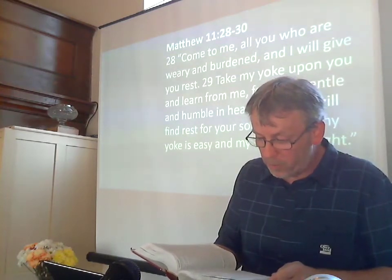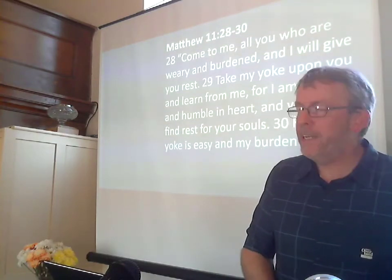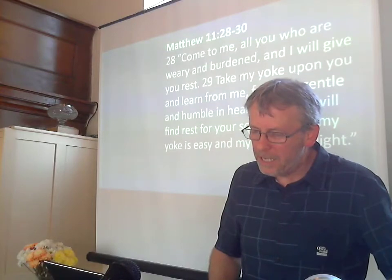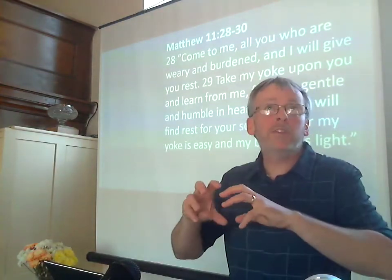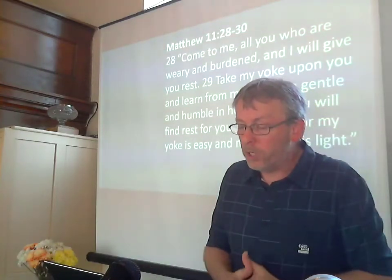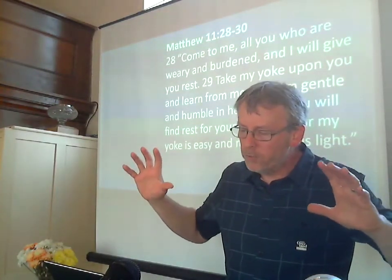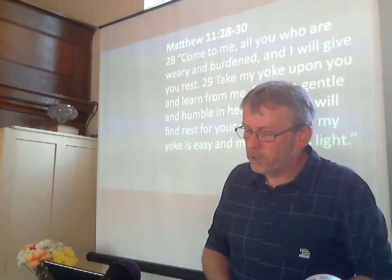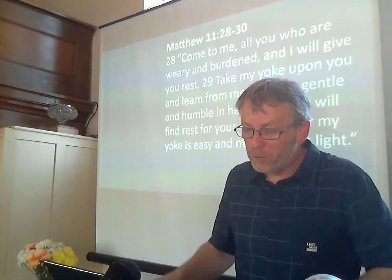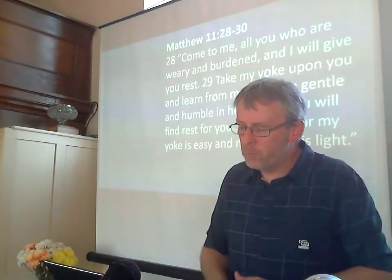Then Elkanah went home to Ramah, but the boy ministered before the Lord under Eli the priest. It is a great prayer, it is a great song. It moves from Hannah's particular situation — from what she is experiencing — to expand into the way God often works for his people. And then it goes even further to view God's final and absolute rule over all creation. So it's no small view of God — it's a big view of God. She sees her life and God's dealings with her in the widest possible setting.